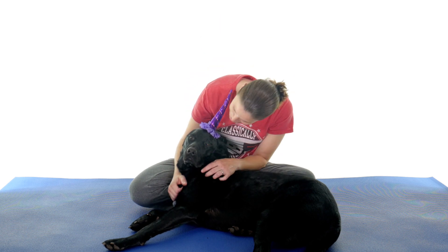Hey everybody, it's Dr. Jo and Unicorn Bear, and today I'm going to show you the half somersault maneuver for vertigo. So let's get started.